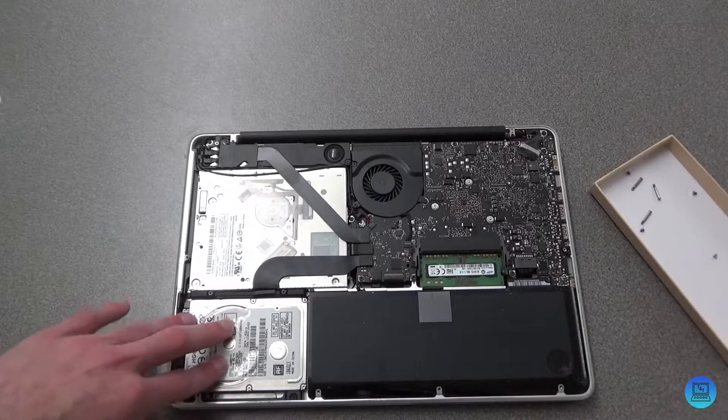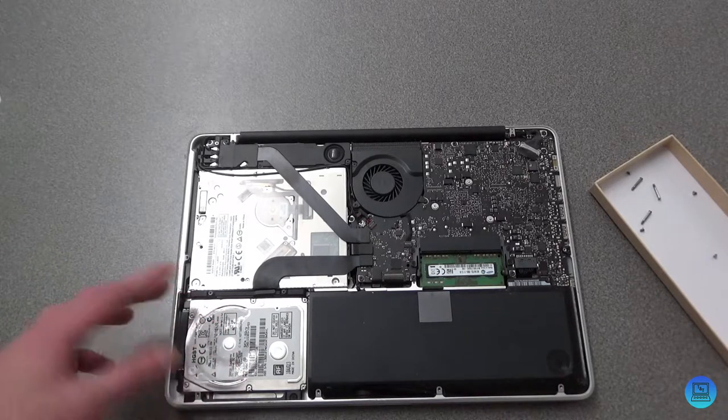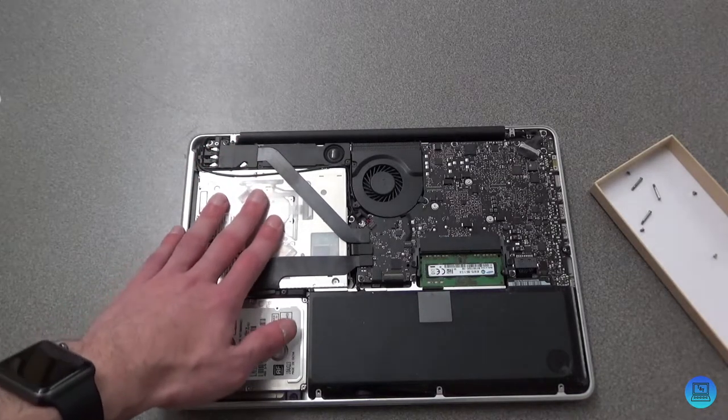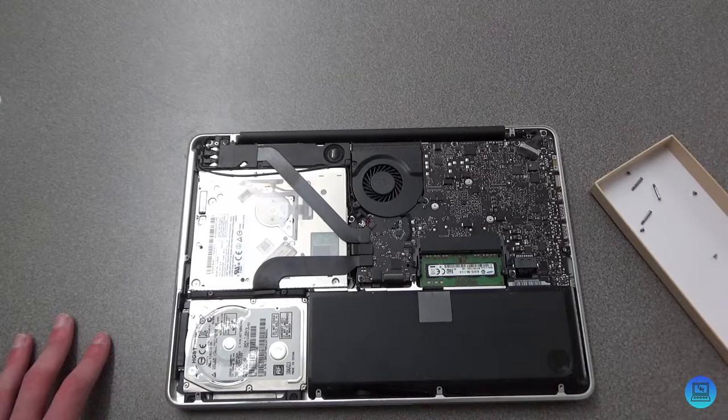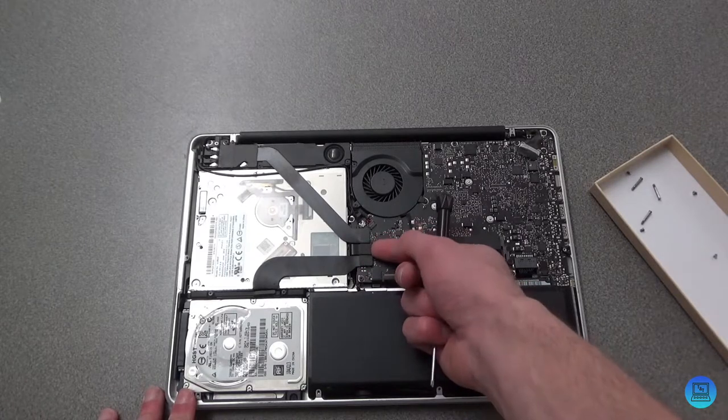Here we go — this is your standard hard drive or SSD, depending on whether you or a previous owner upgraded it. And this is what we're getting rid of: the slot-loading SuperDrive. So what you're going to want to do is pull this middle tab up and out — that's going to disconnect it from the motherboard.